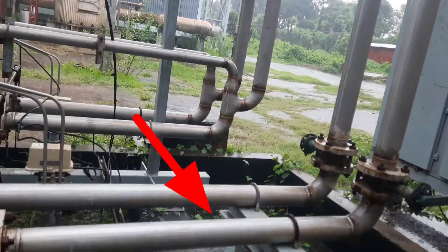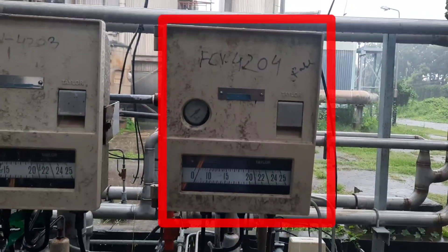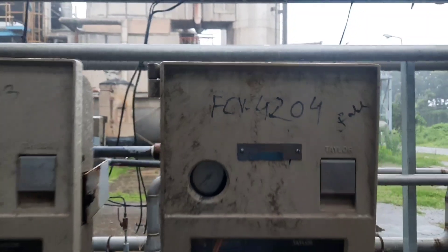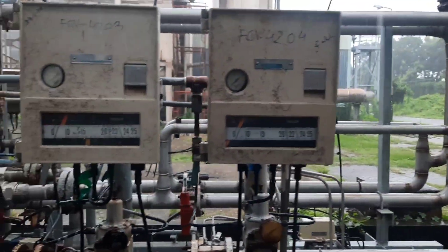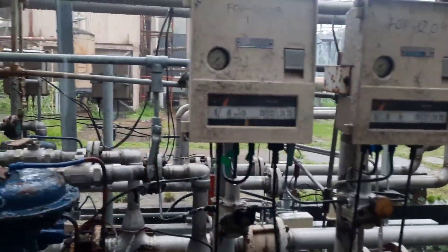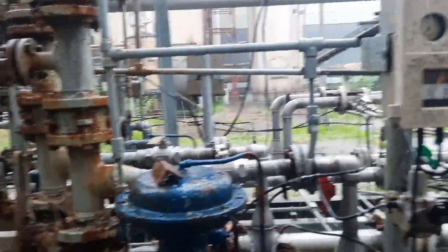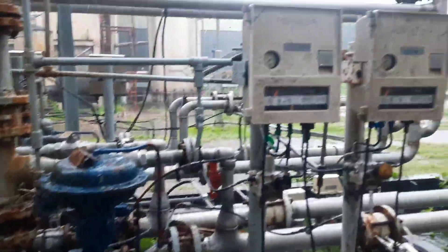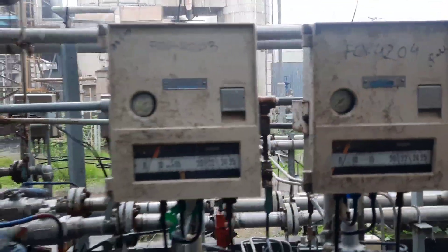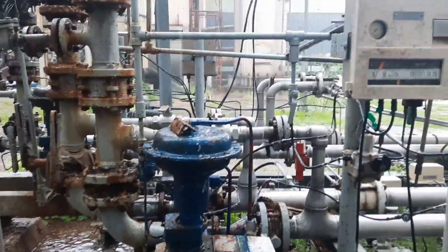There is one manual valve which we will open. After opening this manual valve, in our plant there is one flow controller valve FCB4204 — this is the air controller. By this controller we have to maintain the flow. During backwash, we maintain 52.5 cubic meters per hour flow. Normally, in our plant backwash time is 15 minutes, though different plants may have 10, 15, or 20 minutes. We are providing this water flow of 52.5 cubic meters per hour for 15 minutes.